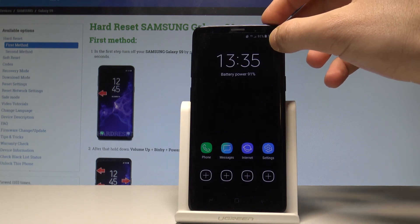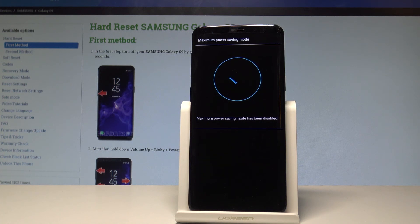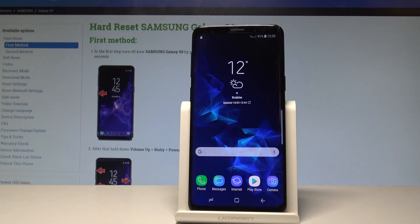If you would like to quit this mode, press the More key and choose Turn Off Maximum Power Saving. Wait a couple of seconds and you will be able to use your device in a normal way. Thank you for watching — please subscribe to our channel and leave a thumbs up on the video.